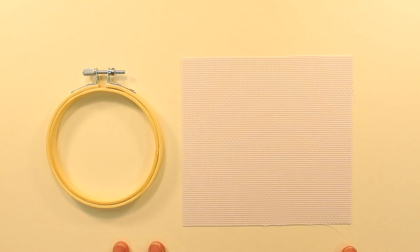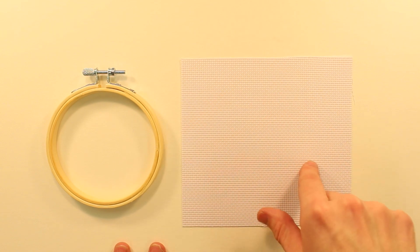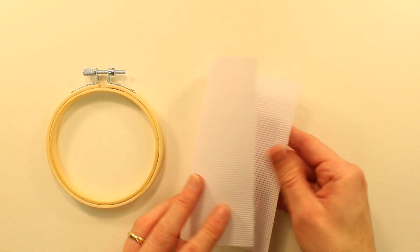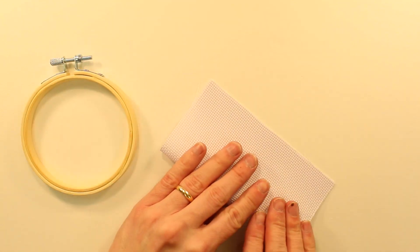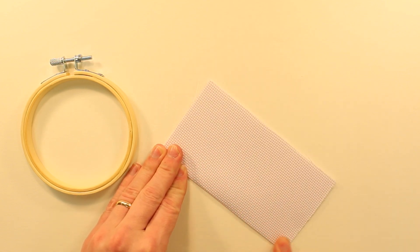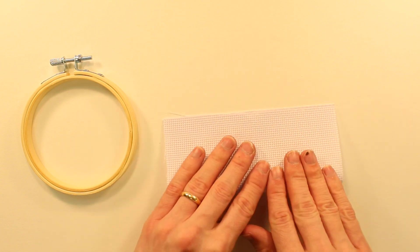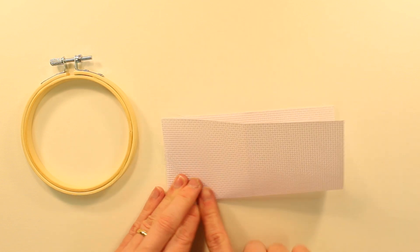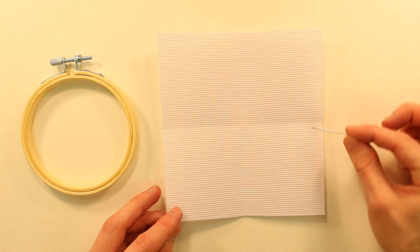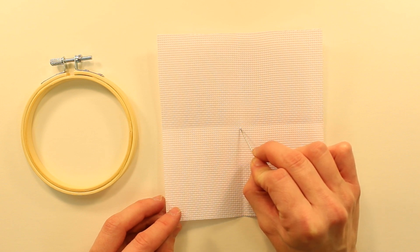The first thing you have to do is determine where the middle of this fabric is. The way we're going to do that is by taking the fabric and folding it vertically first, creasing along that edge, and then horizontally creasing that as well. Now we have the fabric broken into four quadrants.